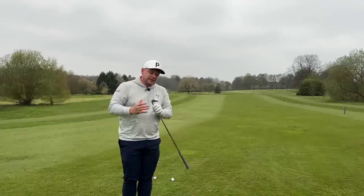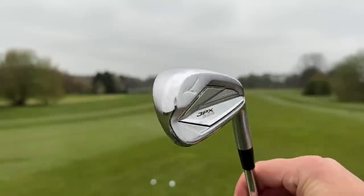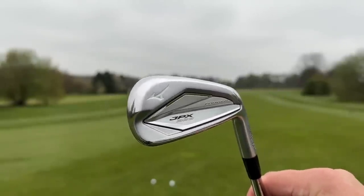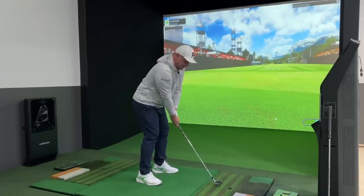The fitter at Mizuno actually asked me: 'James, how do you feel about a little bit more of a forgiving iron — one with a little bit more of a cavity, a little bit more help?' This is the new Mizuno JPX 923 forged.